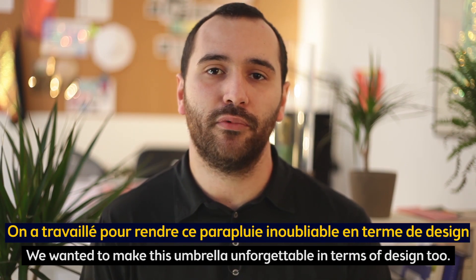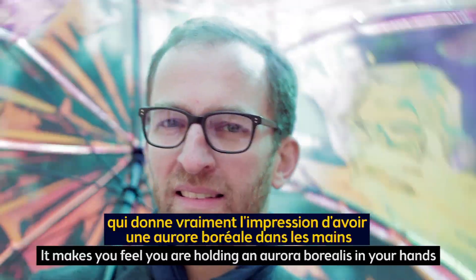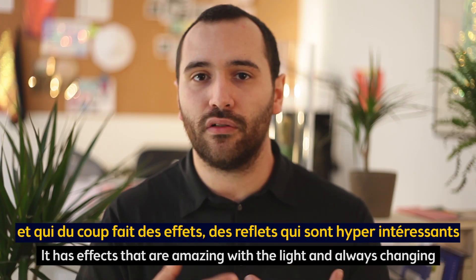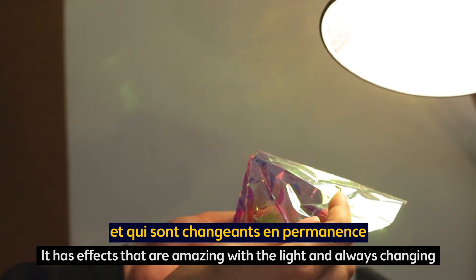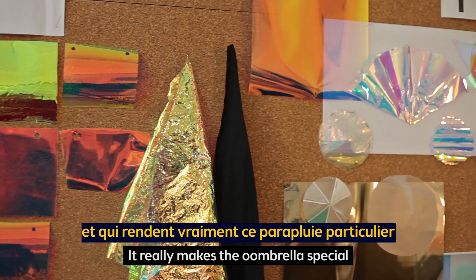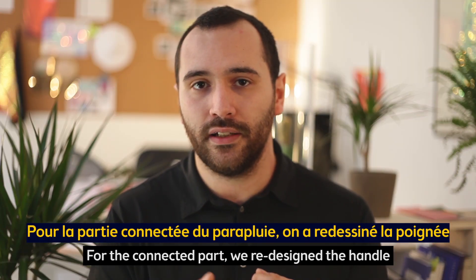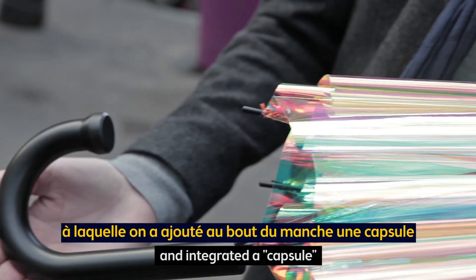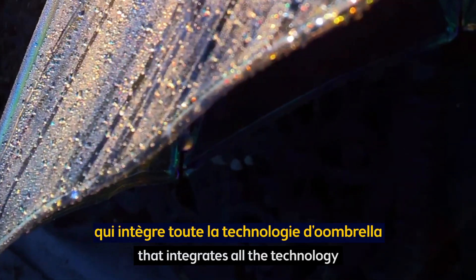We worked with Wizu to make this unforgettable in terms of design. We developed an exclusive material for Wizu — a material that gives the impression of a piece of aurora borealis in the hands. It creates an effect that is very interesting, changing permanently. For the connected part, we redesigned the architecture of the umbrella and integrated a capsule that includes all the technology developed by Wizu for Umbrella.